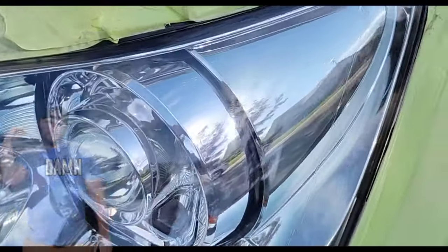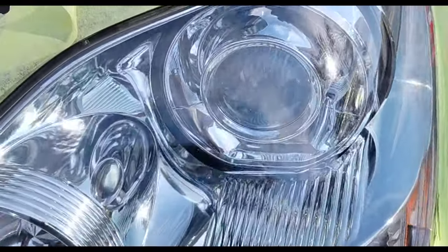The future of headlight restoration. Headlight restoration out of this world. Stay tuned.